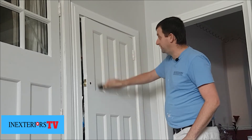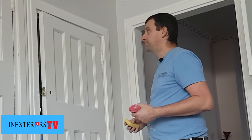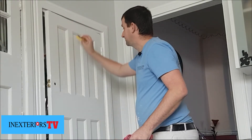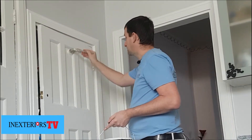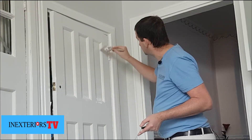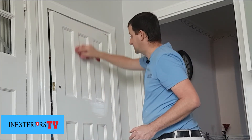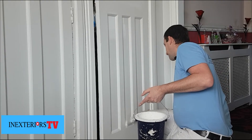Now we can give it a dust off. We just repeat the same process again, and try not to play around with it for too long as well.